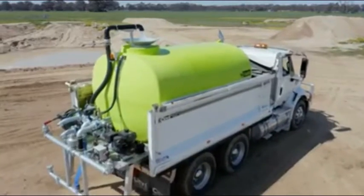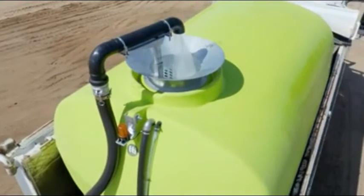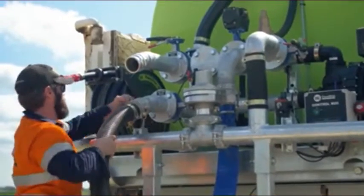The Floodrite can be filled in three ways: via an overhead standpipe through the funnel lid, through the hydrant fill system which has an air gap to comply with hydrant filling regulations, or by using the 3-inch suction port to fill from an external water source.